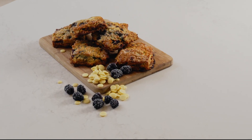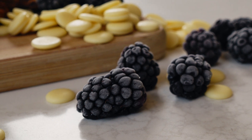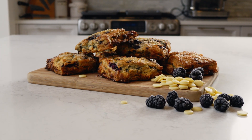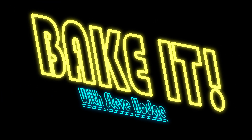I'm Chef Steve Hodge and today we are making blackberry infused white chocolate scones. Nothing better says breakfast is served. Your kids will love it. You will love it. I know my kids will love it. Let's get baking.